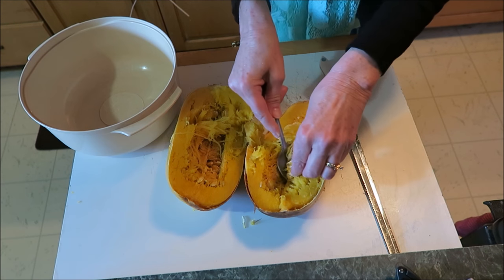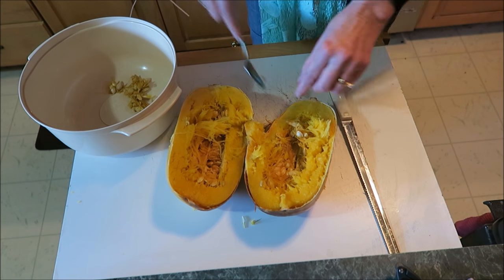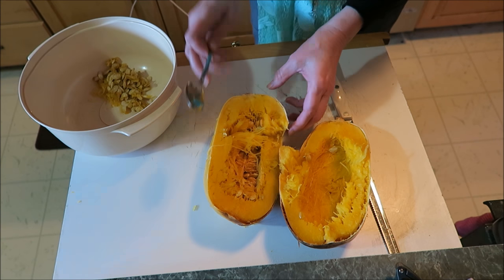We don't want those seeds in our food. Let's get the seeds out of this one.